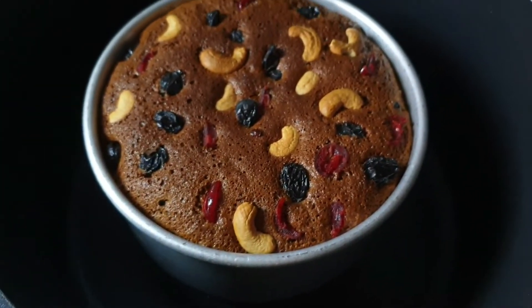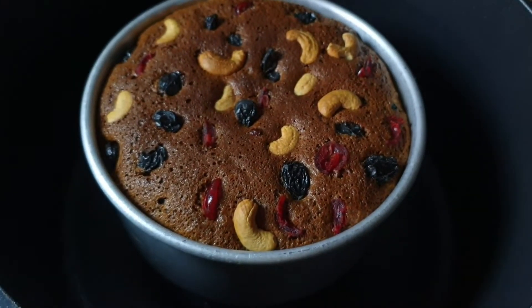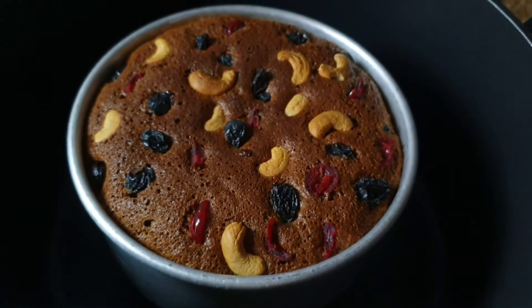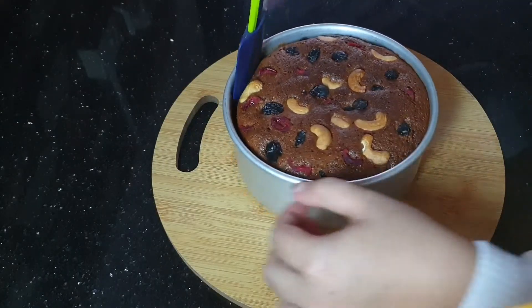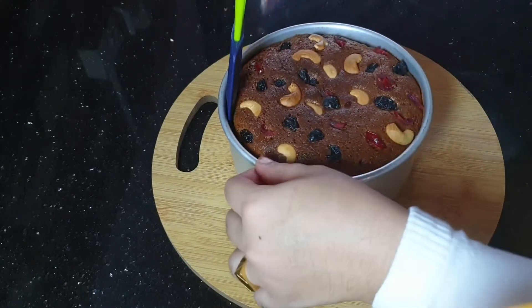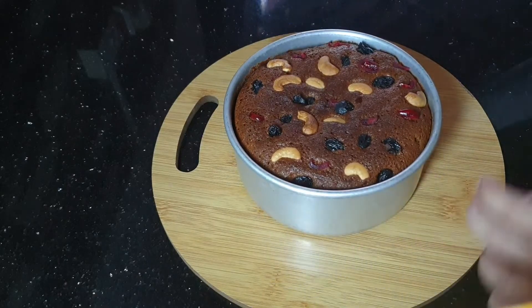Hello, Assalamualaikum. This is a plum cake recipe. I'm going to use a lot of ingredients. I'll use the ingredients and mix them in a jar. I'm ready to take a video and cover this.